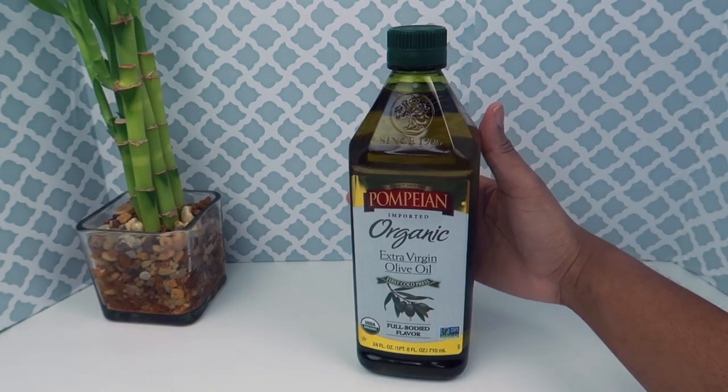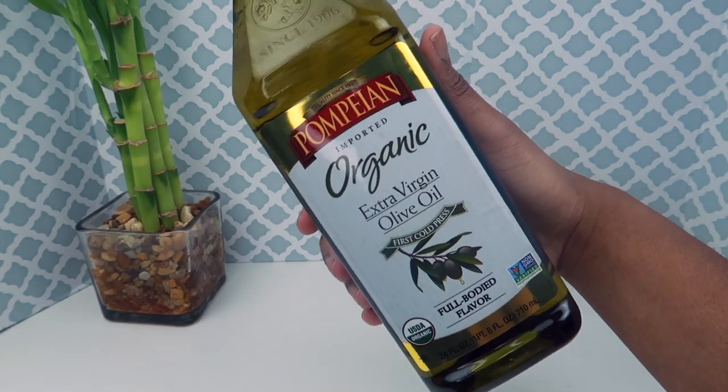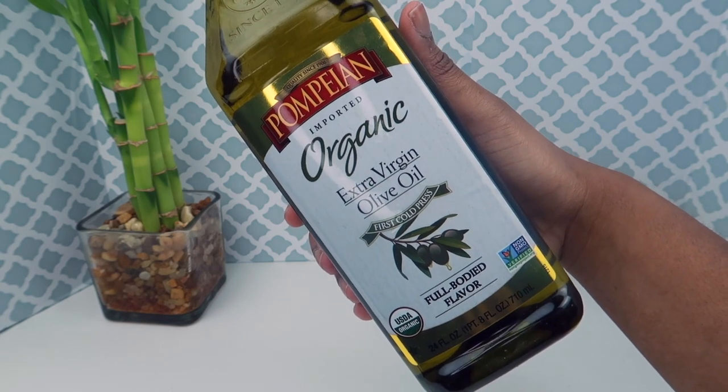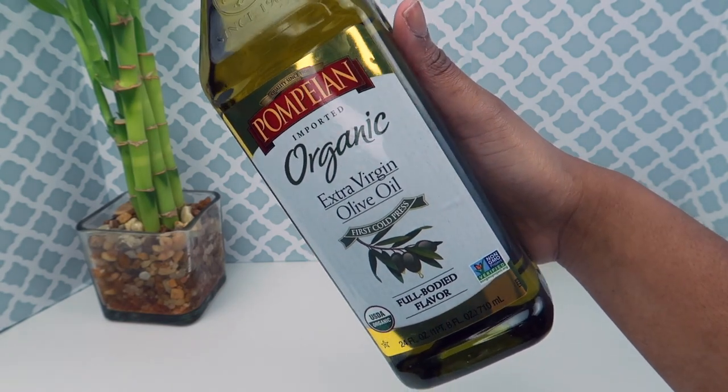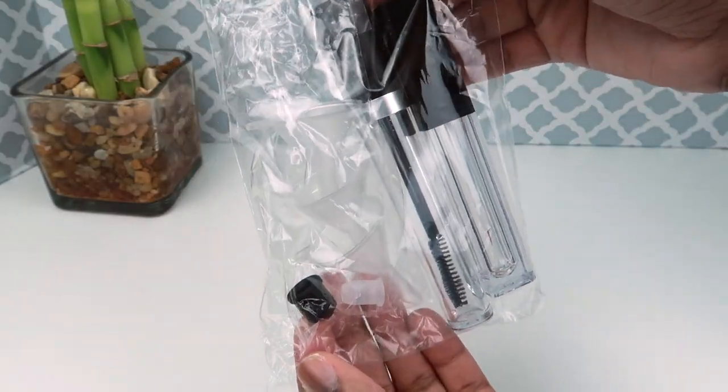The second ingredient is olive oil. Olive oil has two benefits: one, it dilutes the castor oil so it's not as thick; and two, it promotes hair growth — your hair is going to grow back thicker, stronger, and darker. I bought a kit off Amazon, just a little something so you can put the mixture in and easily apply it every night.